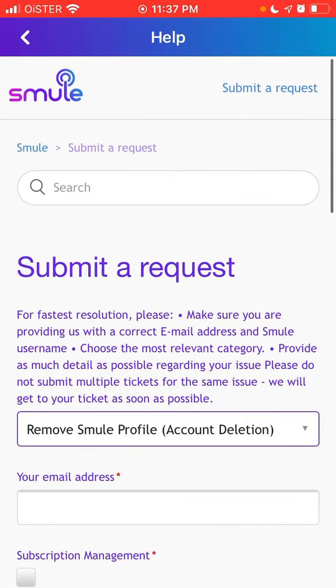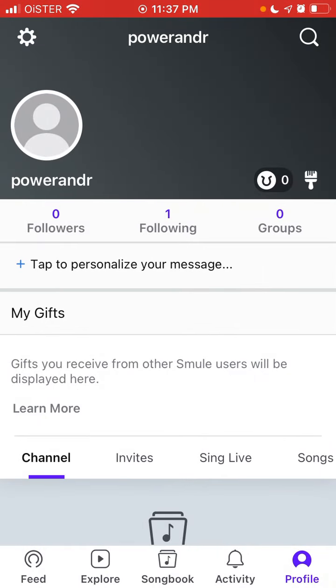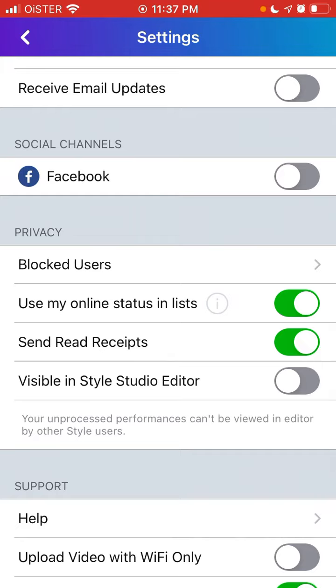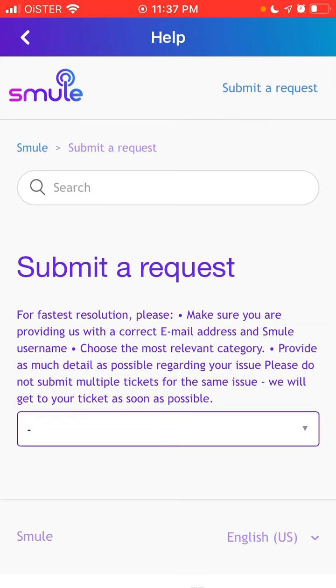To find the submit button, go to your profile icon in the top left, scroll down, and then tap 'Help.' This opens the help center where you can tap 'Submit a Request.'